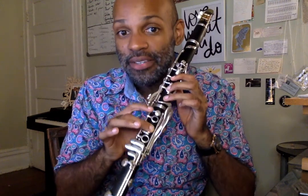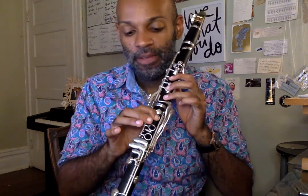So now let's try that again, but let's go B natural to B flat. Let's start on B natural, middle finger, one, two, ready.